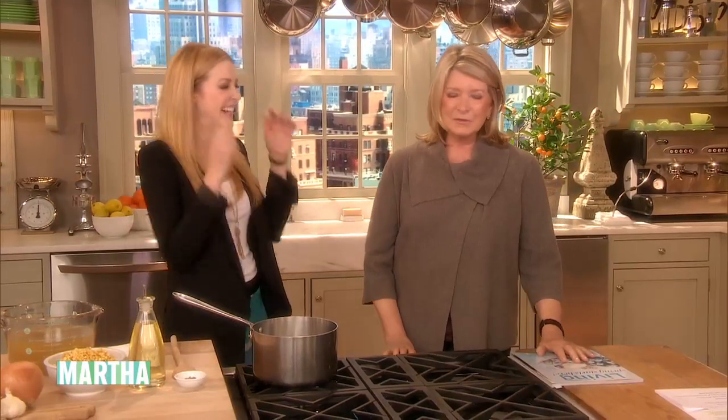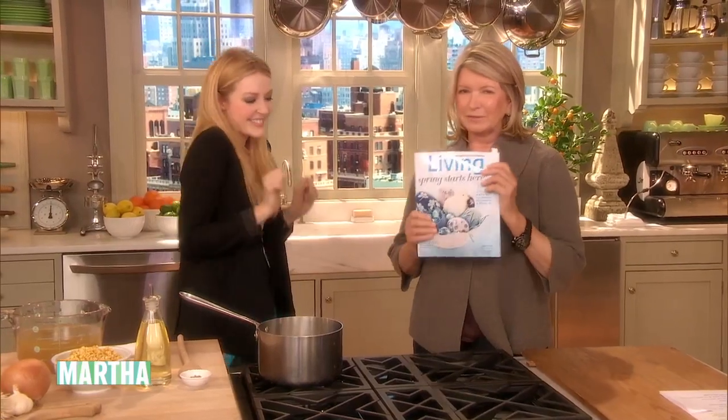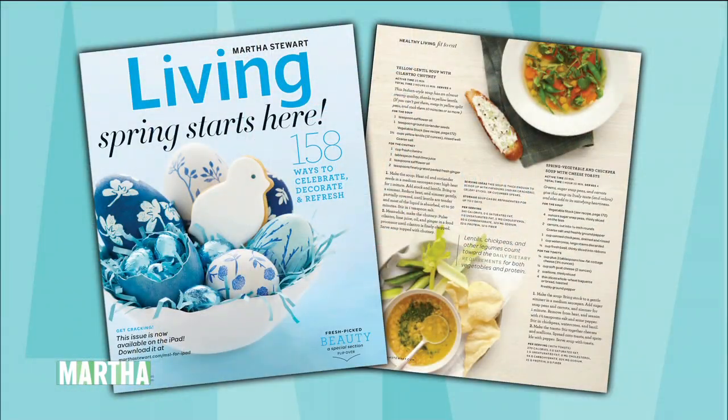Detox is better. So this is a very, very delicious soup. In the April issue — I love this issue. Do you have it already? This is so beautiful. It's on newsstands today.